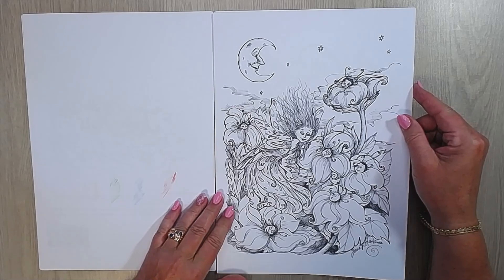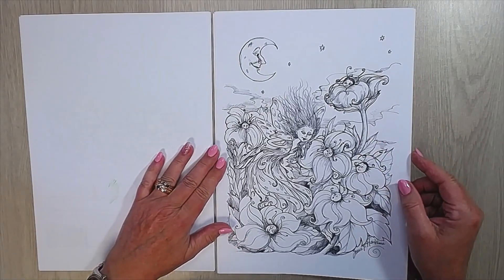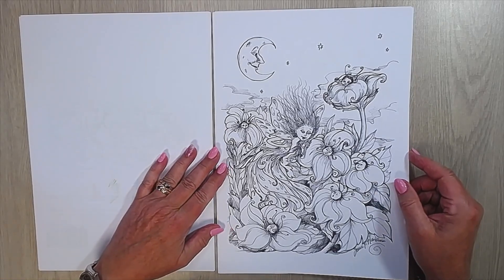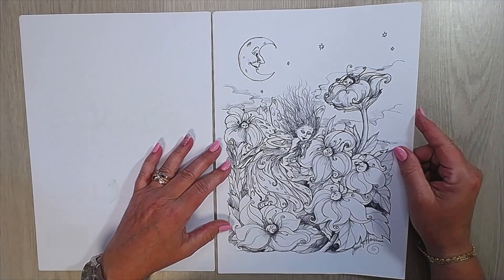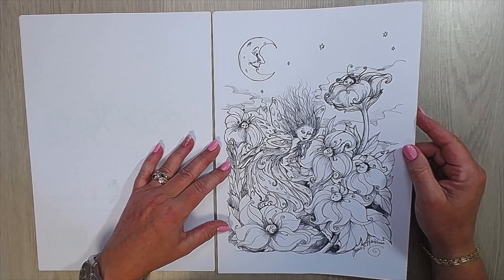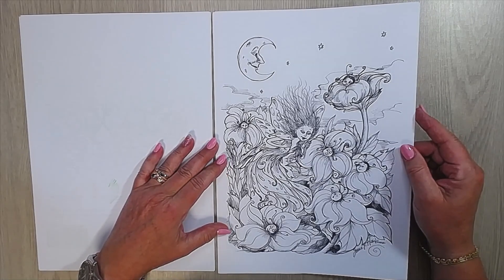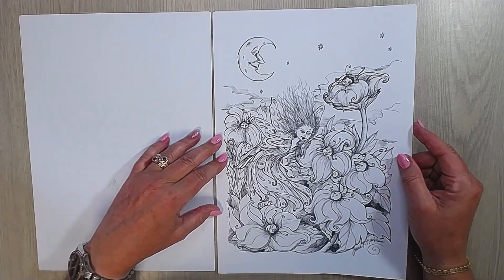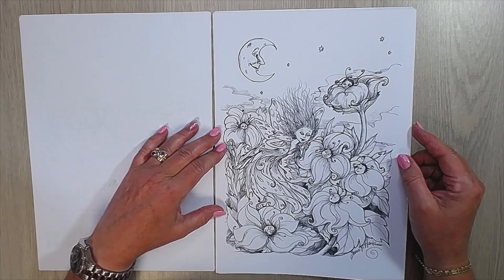Here is the first page. I copied it on some paper that was already in the printer, so nothing special. When I pick one to color I will choose my paper. I think they are nice for watercolor, or Inktense, or maybe just pencil — I don't know yet. I will color some soon. I had a little problem with my arms so no coloring this weekend, but I will do my best to do it soon.